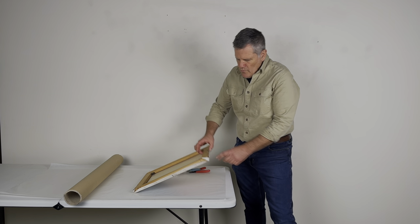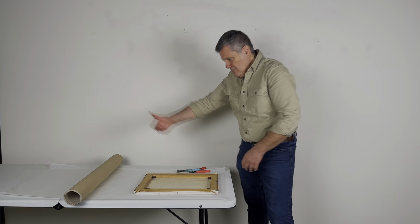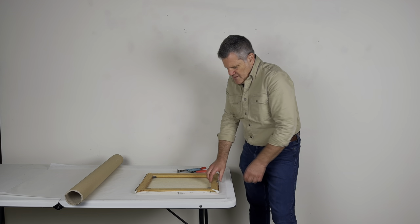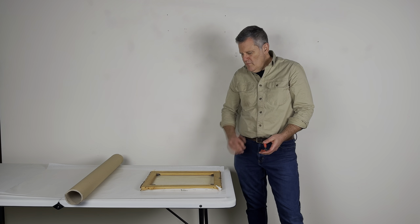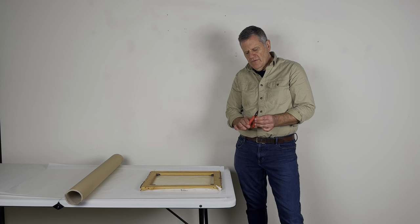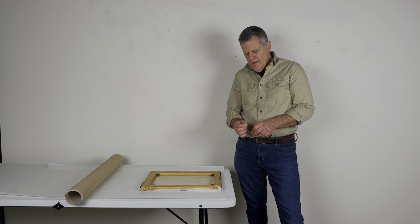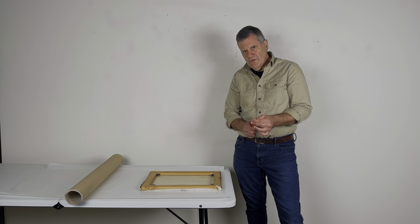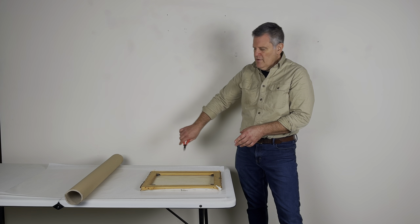Here we've removed all of the staples from the stretcher. I recommend electronic pliers — these are like needle-nose pliers except they have a spring in them, so you're not constantly opening them back up. You can move pretty quickly with these. They're sharp but also blunted enough that you're typically not going to tear a canvas.